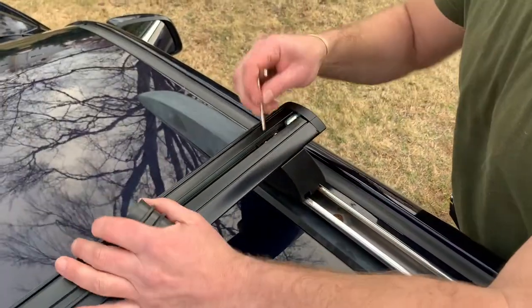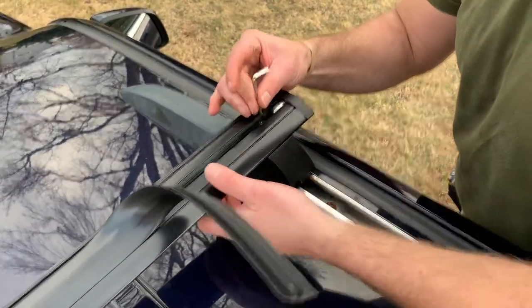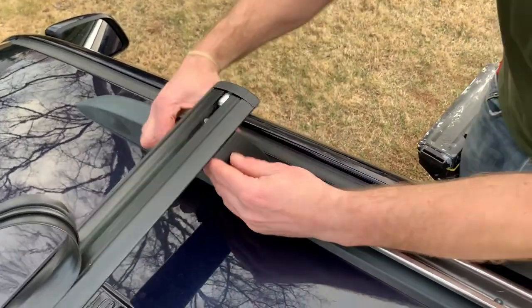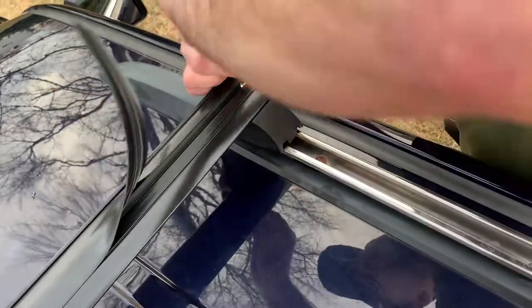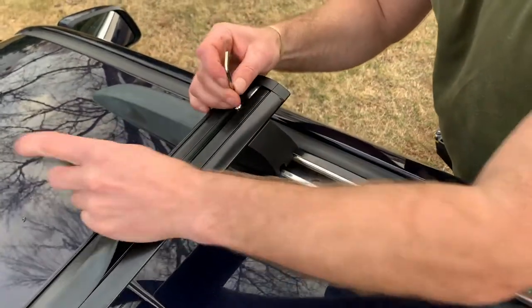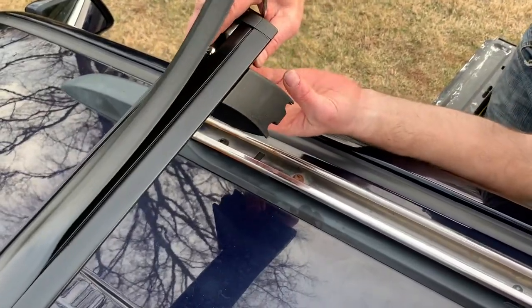Same idea on the other side — we're going to loosen the first screw. This one we're going to loosen until we can click the bar in, so about half an inch up, maybe a little more, maybe an inch. Once it gets to the top, that should do it.